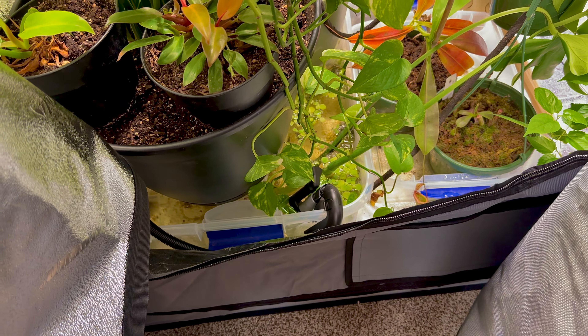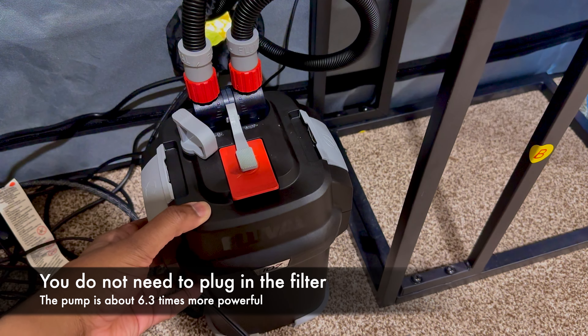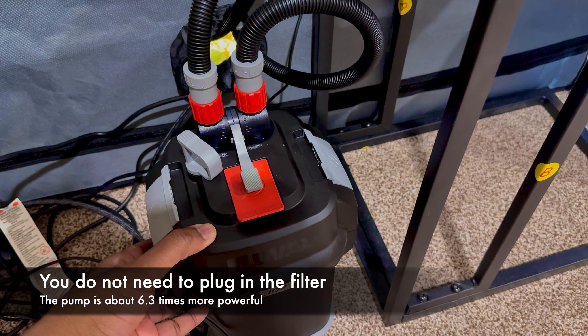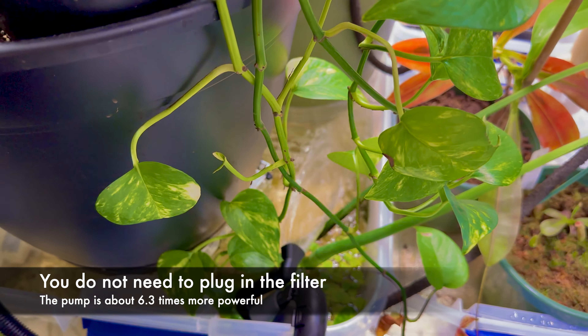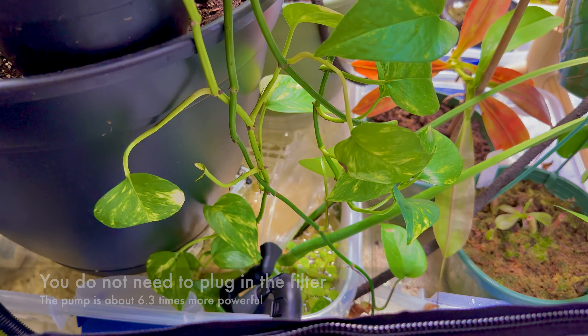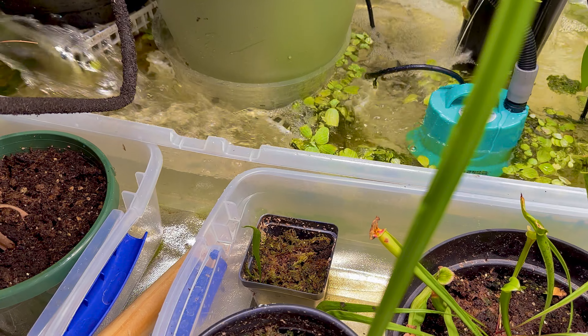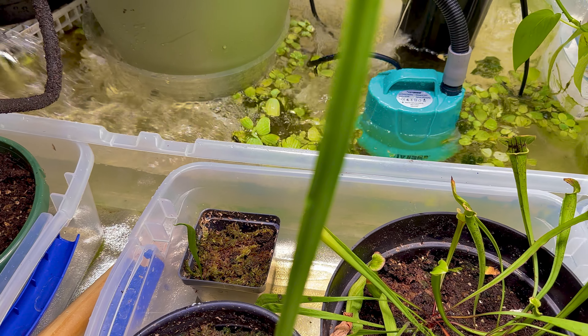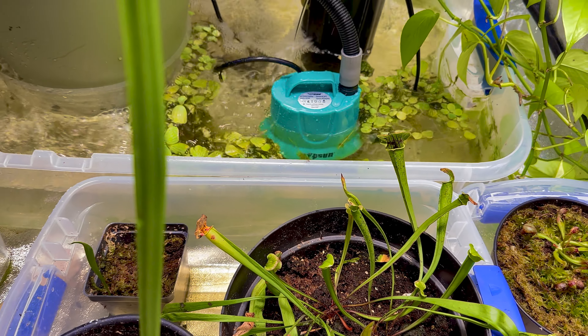With everything situated, we're going to plug in the pump — do not plug in the canister. You don't need to plug in the canister; all it's going to do is create a whole bunch of rattling. The pump is so much stronger than the canister's motor that it will drive the entire system. You can see we now have a much, much stronger water flow. The water's surface is being agitated a bit too aggressively, so we'll situate the outlet to push water forward rather than splashing all around the tent.